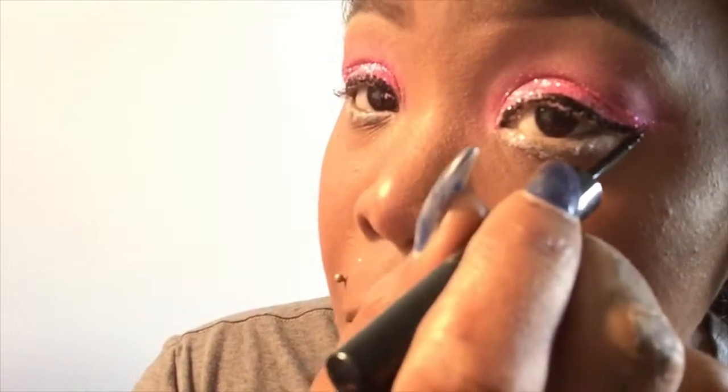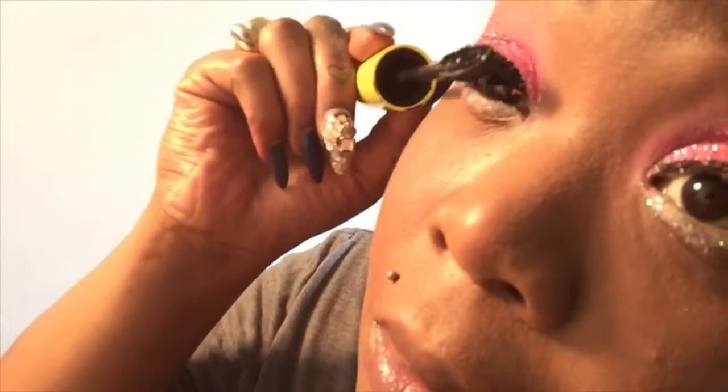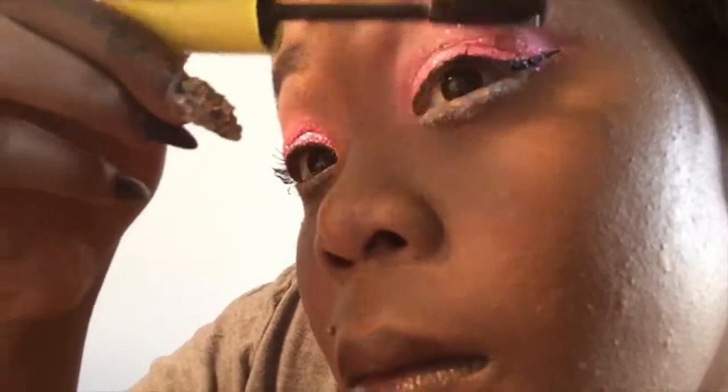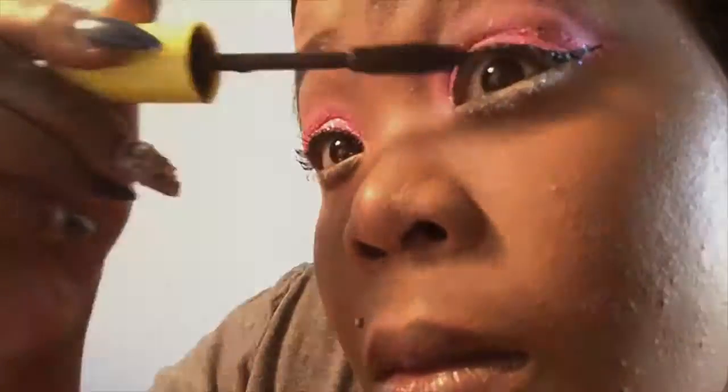And now I'm just lining my eyes with my NYX eyeliner. Everything worked out so great with this look today — like even the eyeliner went on easy for me today. Today must have been my lucky day. I'm glad because it would have been a mess to have to fix that in the middle of the video — you guys know what I'm talking about.